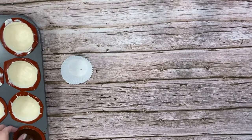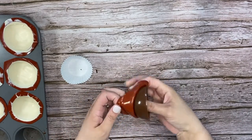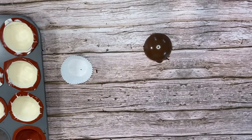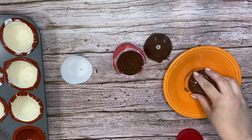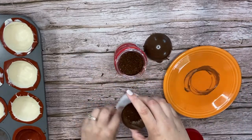After the chocolate is set — you can put them in the fridge to speed that process up — release them from the silicone molds by just popping them out gently. Then heat up a microwave-safe plate in the microwave for one minute and apply your sphere to it to smooth the edges and get it melty.